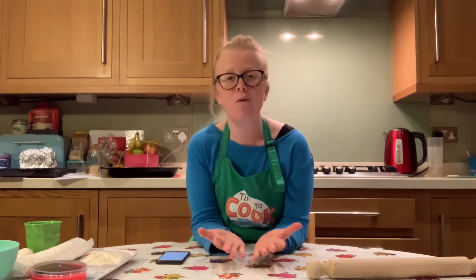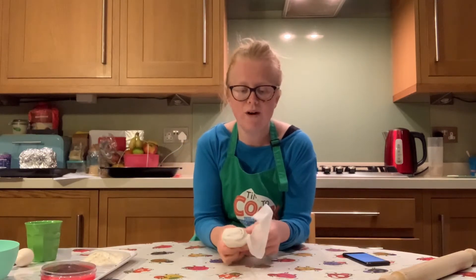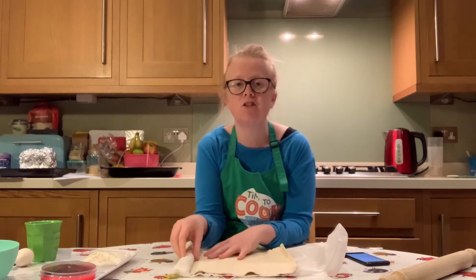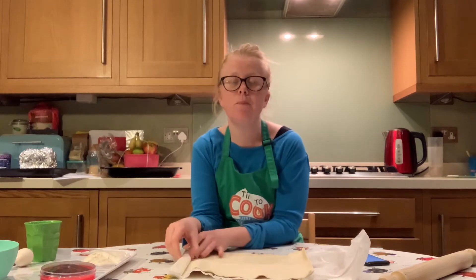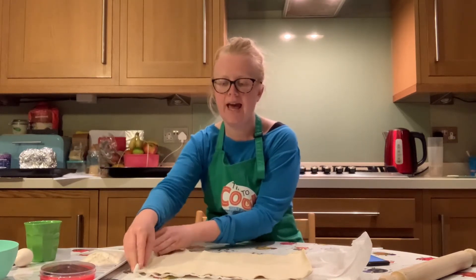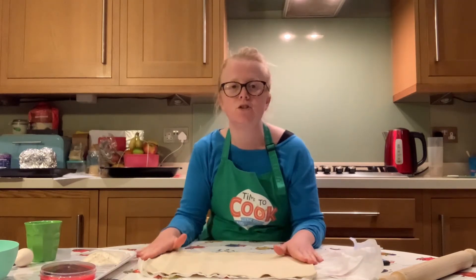It's really important before any bake that you spend a little bit of time at the start preparing your tin, because we could spend hours making the perfect bake only to realize we can't get it out of the tin once it's been cooked. Today we're going to be using ready-rolled puff pastry, and it's a really good idea to take your puff pastry out of the fridge about five minutes before, to warm up to room temperature. This will help to avoid getting any cracks in the pastry.